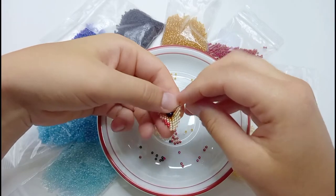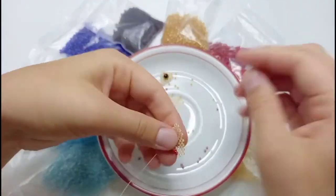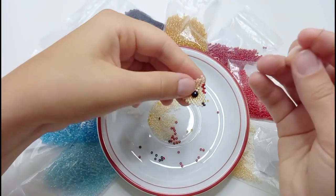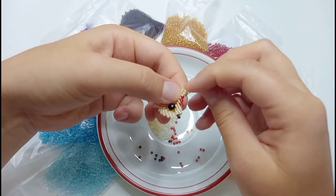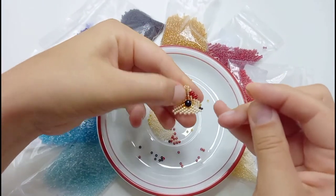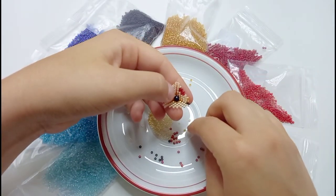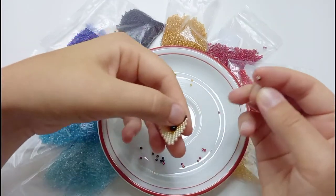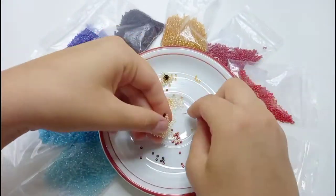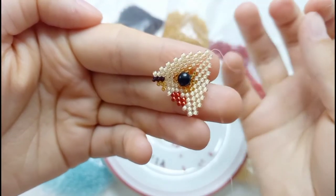We start the last and eighth row of this part of the beaded mouse face. One side again with the fur color. Then on the end we add two fur color beads. Another one bead of the fur color and then two one at a time of the cheek color. Then one bead in fur color and then two in the shadow color on this end. And then once again we finish the row with fur color beads. Now we need to repeat this with the other part of the face, but like in a mirror, so that the two parts will fit together.